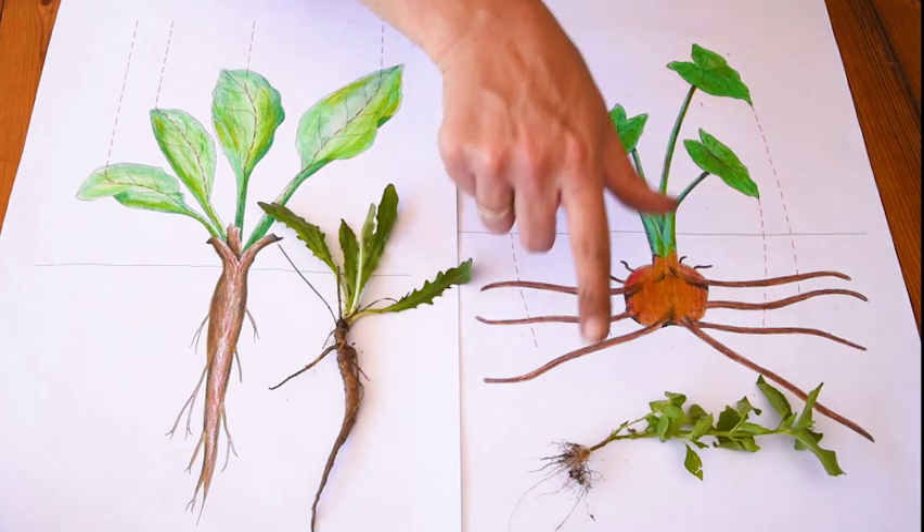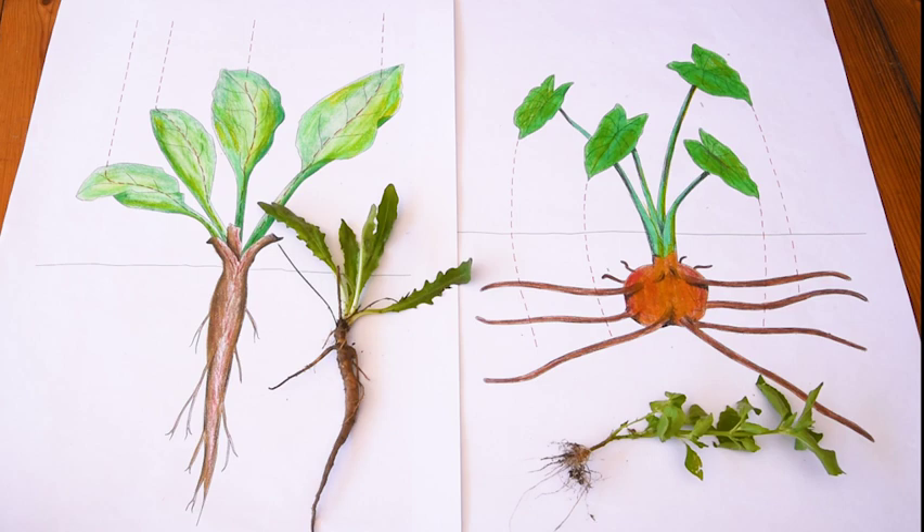I can see these root systems are quite different. I'm interested to know about the different types of root systems we have. Join me later and we can find that out together.